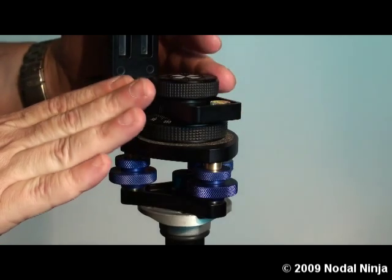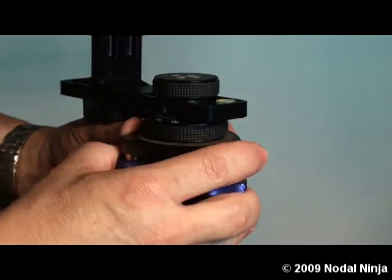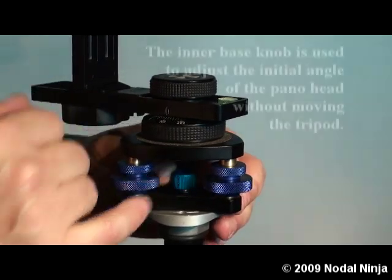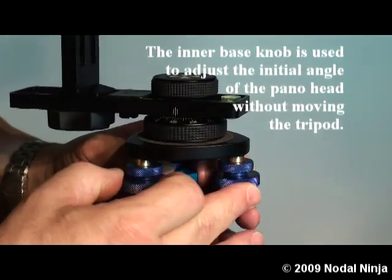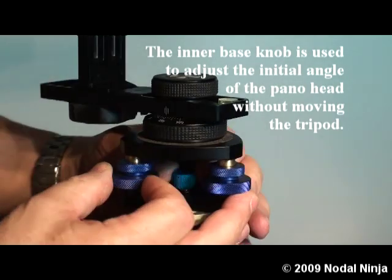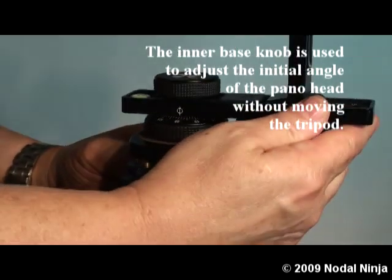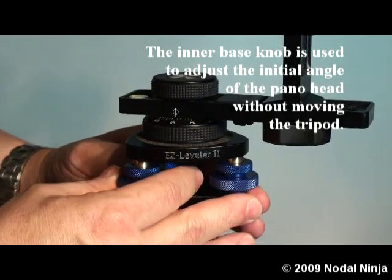After we have the pano head attached to the Easy Leveler, we can take the Easy Leveler using the inner lock — the inner set knob here. We will loosen that and set the position of the pano head to where we want it.